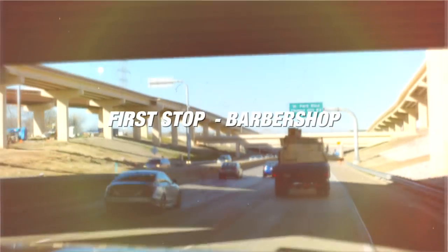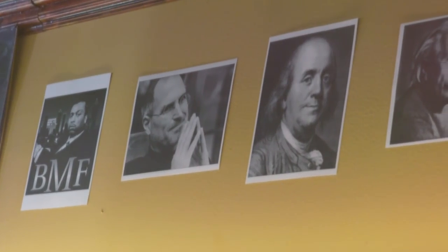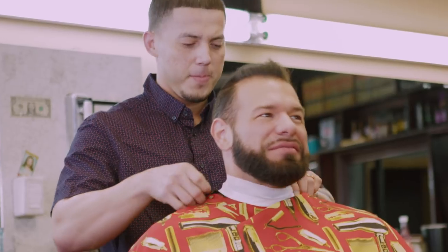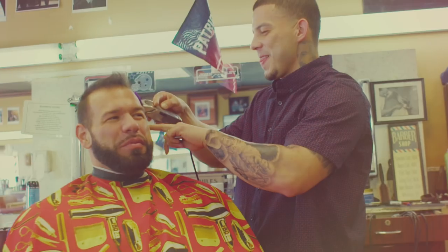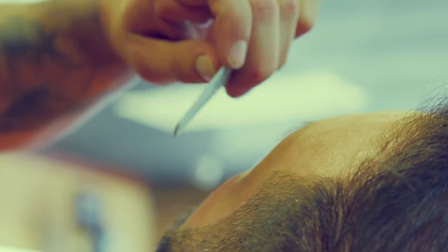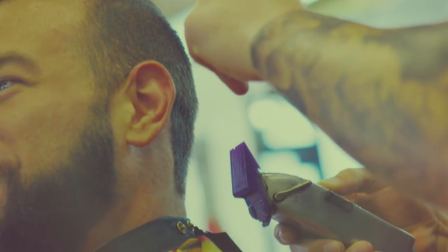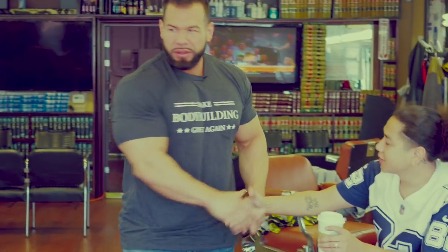I've got to get this hair cleaned up, man. I almost had to go to a sports cut again. Let's get this hair done, Kendall. Ends up looking pretty. I like it. Picking the right barber is like picking the right coach — you got to trust him, man.